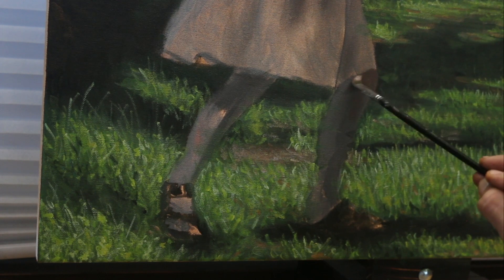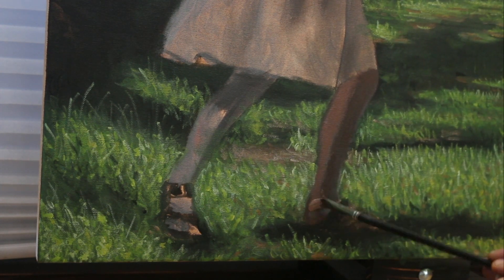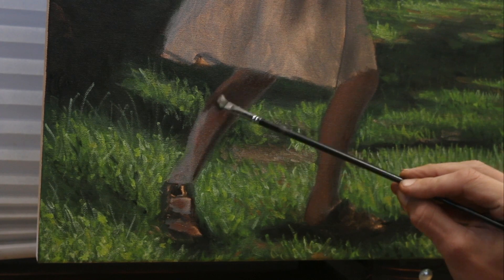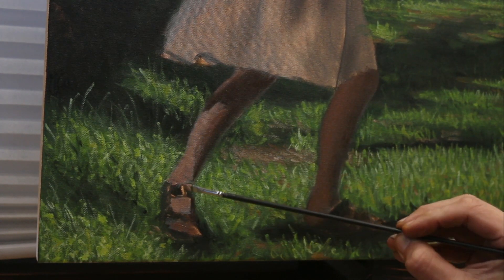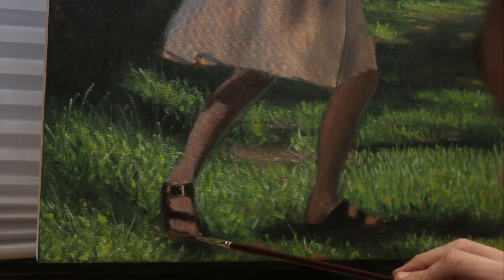Capturing the essence of this girl spinning around to see what's behind her was really the focal point of this painting. With the way that I'm currently painting — doing an underpainting first — it really gives me a good blueprint to know where I'm going to go and put the colors on top of.